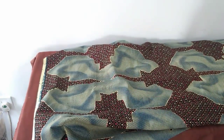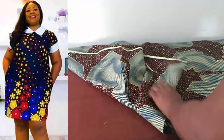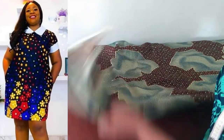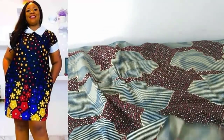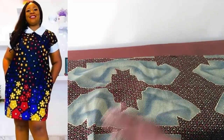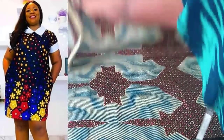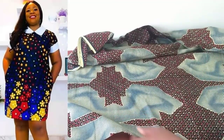Hello everyone, welcome! Today we are going to be making a simple short dress with a Peter Pan collar, just as it is appearing on the screen.